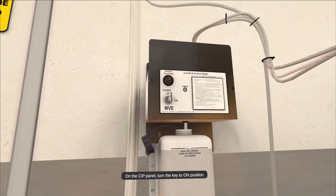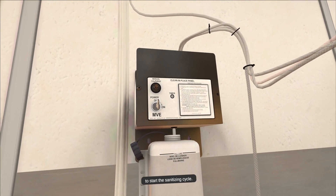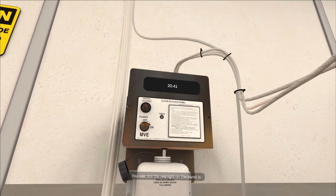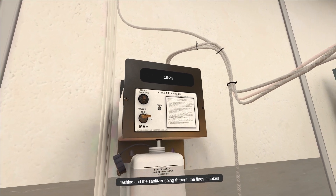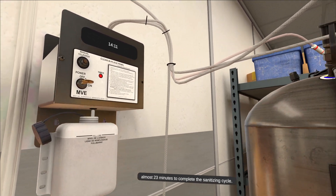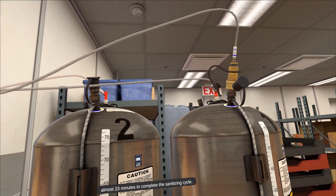On the CIP panel, turn the key to the on position to start the sanitizing cycle. You can see the red light on the panel is flashing and the sanitizer going through the lines. It takes almost 23 minutes to complete the sanitizing cycle.